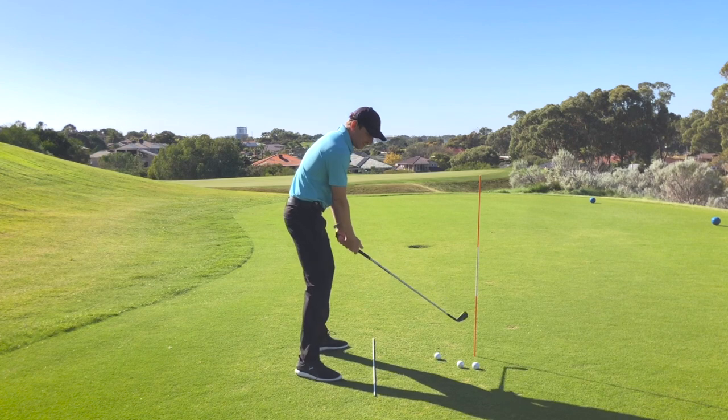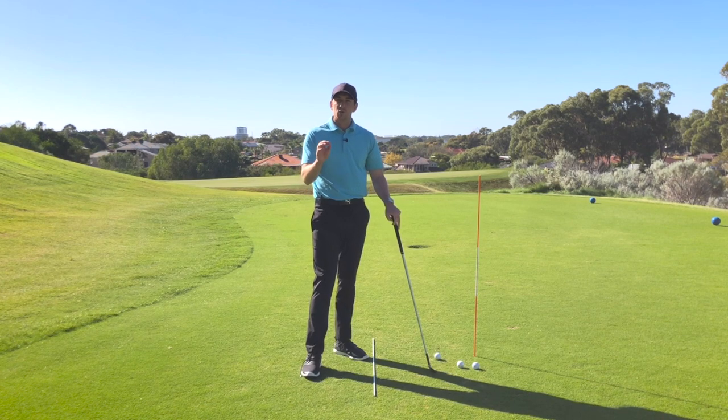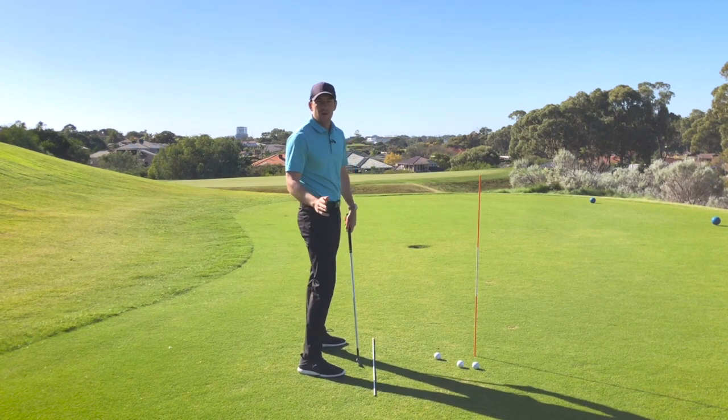Today, once again, talking about those players who whip the golf club inside — I've got a great drill for you. It's one of my favorites. I give it to a lot of players who are struggling to get the sensation of where that golf club should be by the first parallel, or when the golf club shaft is level with the ground.